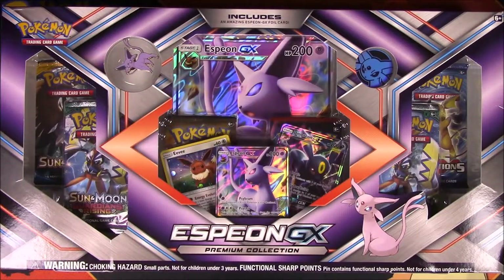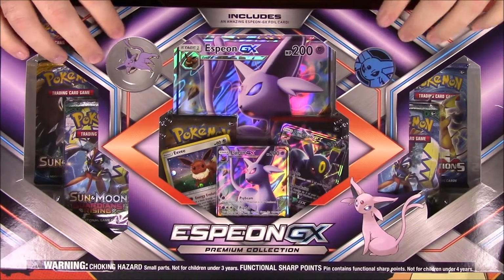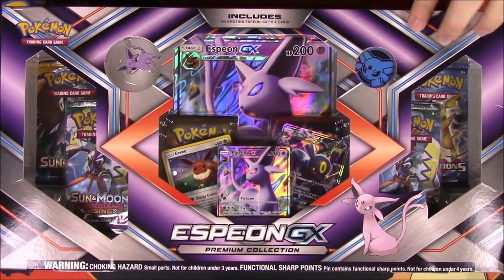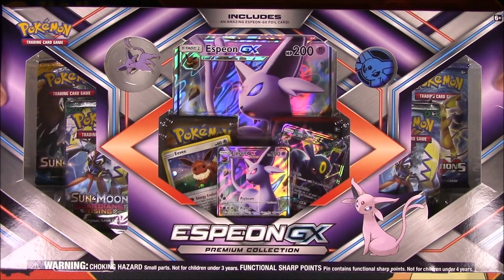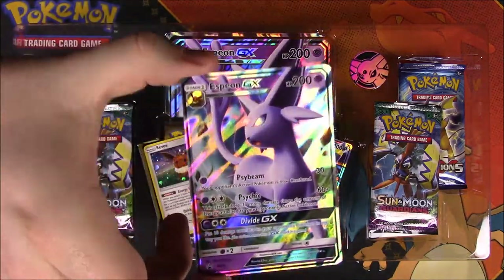What is up guys, Awesome Nercho here. Today we're unboxing this Espeon GX Premium Collection Box — one of the new boxes released by the Pokémon Trading Card Game, featuring Espeon with the GX card. We also have an Espeon pin, flip coin, and some other stuff we'll go through. Let's go ahead and open it.